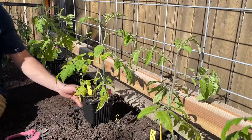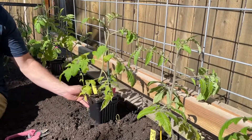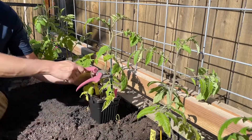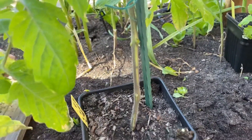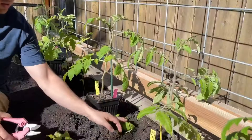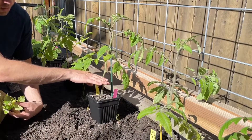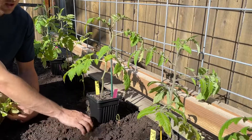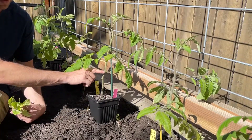Let's start with this one — it's a nice healthy San Marzano indeterminate pasta tomato that we're going to plant. What we're going to do is trim off both of these lower leaves because we're going to plant this deep. We're going to try to plant it at least this deep, and I might even have to trim some more, because we don't want anything sitting on the soil. You always want to plant your tomatoes deep.